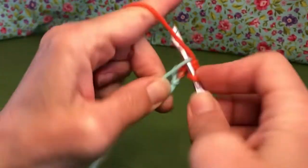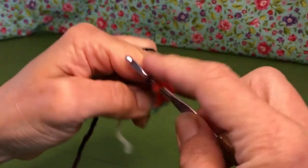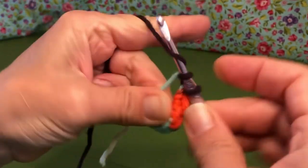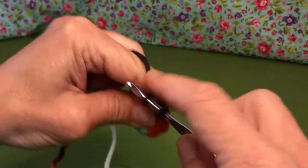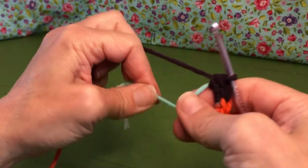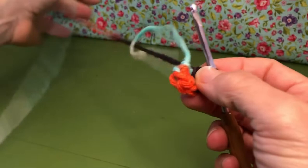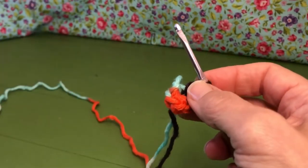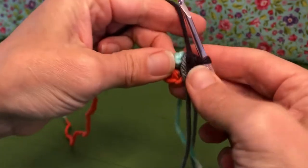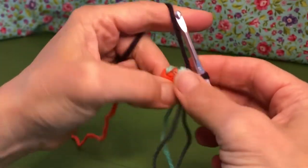Continuing to count: two, three... and six. Okay, so there are my six single crochets inside the magic circle. We're going to pull this closed. The pattern doesn't say to join, so we're just going to keep going in the round. I'm going to use a marker for myself — you do what you'd like; if you want to just count your stitches, that's fine. I just find the marker a little bit easier. So now we have six stitches.